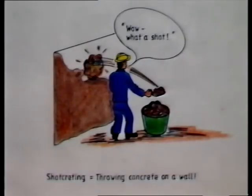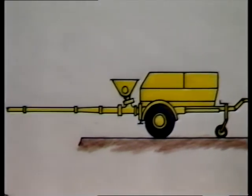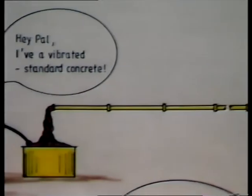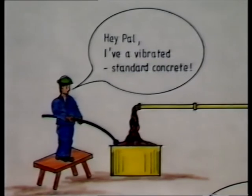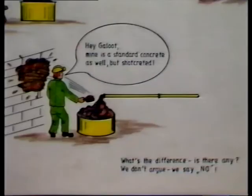Shotcrete is ordinary concrete which is compacted by the energy of the shot material sprayed onto the concrete already in place. In other words, shotcrete is compacted by impact instead of vibration. Like any other concrete, shotcrete consists of cement, water, sand, and stone.